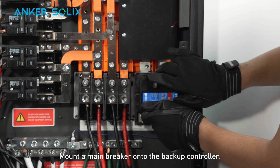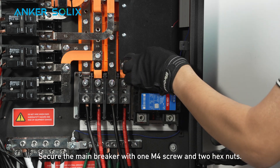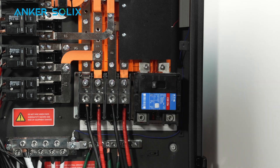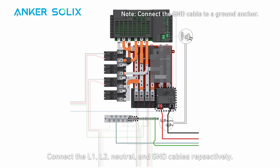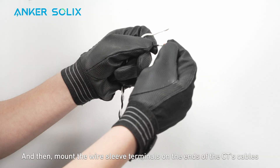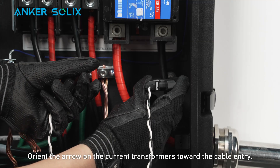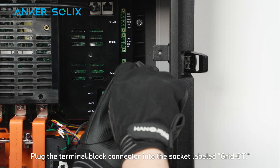Mount a main breaker onto the backup controller and secure it with one M4 screw and two hex nuts. Connect the L1, L2, neutral, and ground cables respectively, making sure the ground cable is connected to a ground anchor. Then mount the wire sleeve terminals on the ends of the CT cables and install the terminal block. Connect the terminal block connector into the socket labeled Grid-CT.